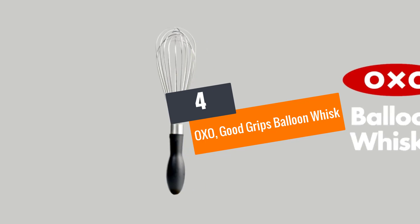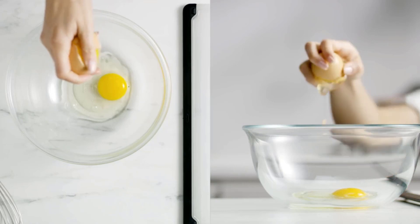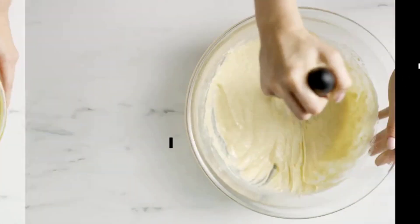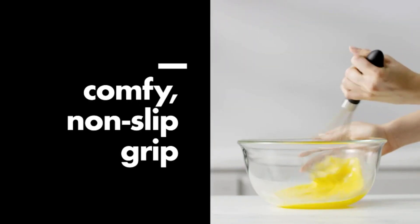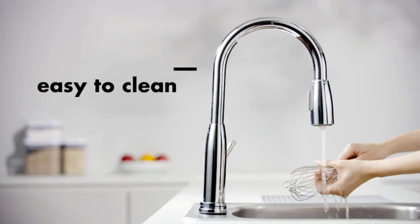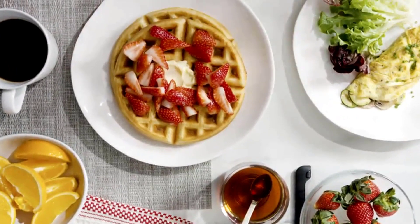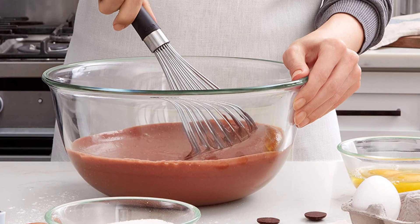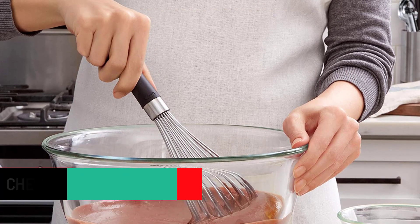Number 4: OXO Good Grips Balloon Whisk. This 11-inch balloon whisk from OXO Good Grips is suitable for small to medium-sized containers. Like other top types, it's made from rust-resistant, corrosion-proof, premium stainless steel. It comes with a convenient teardrop-shaped handle that provides a soft feel in the hand during long use and offers a firm grip even in wet conditions. The well-spaced wires and smooth ergonomic handle are its main features.